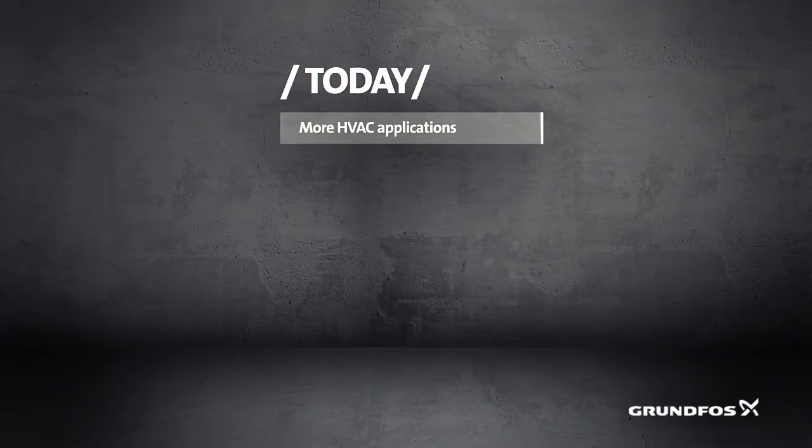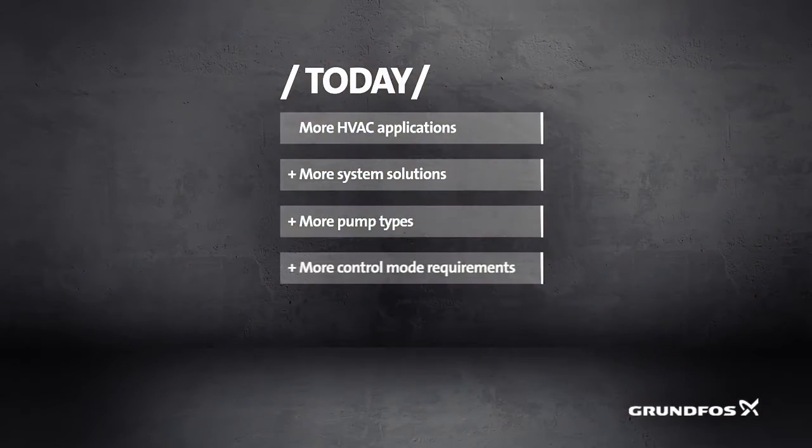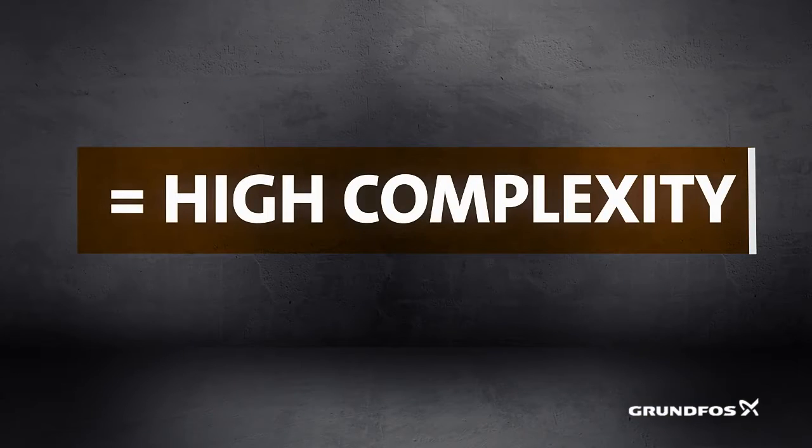Today, an ever-growing number of HVAC applications demand an ever-growing number of system solutions and pump types. But this complexity effectively lowers your bottom line.